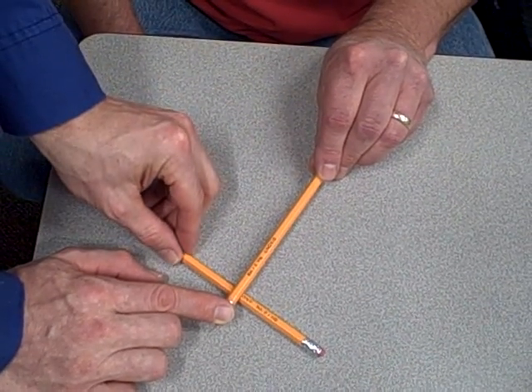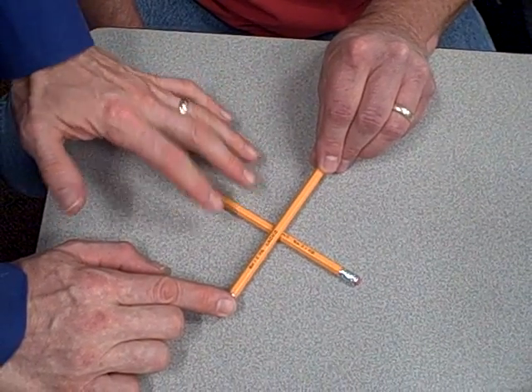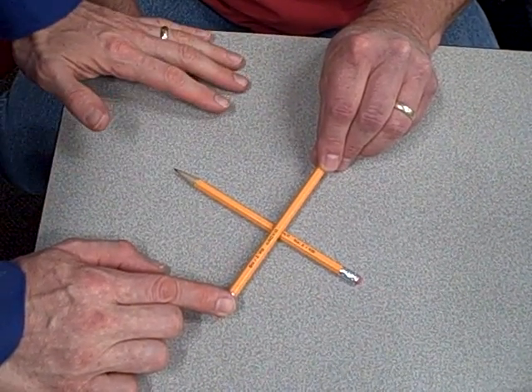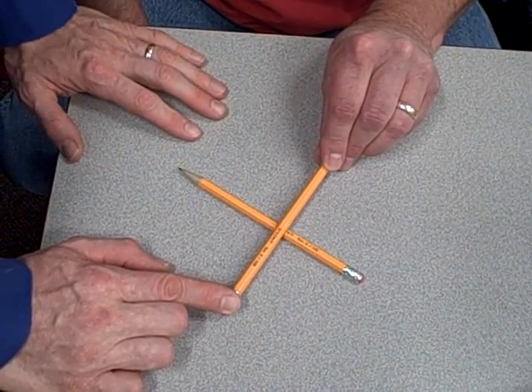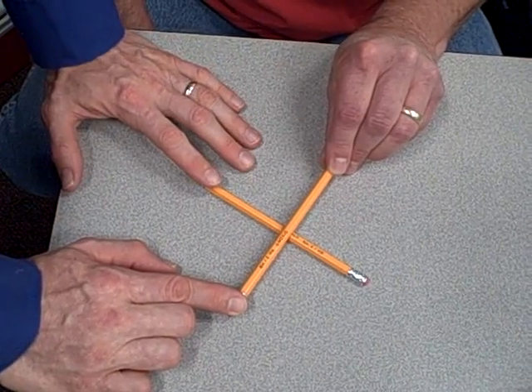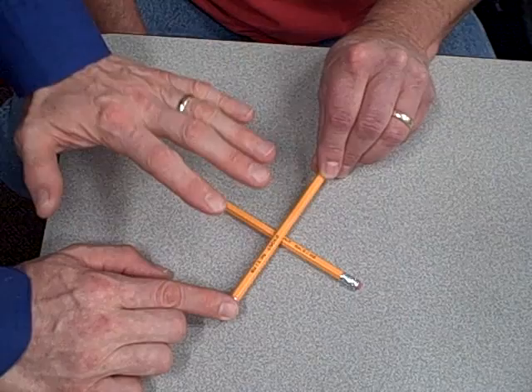In a true force-balanced system that's working properly, the actual amount of motion is negligible, because as soon as something moves out of position, an immediate correction brings it right back. So the simplifying assumption we apply to any force-balanced system is that the motion is negligible, and you have to think of it in terms of force.